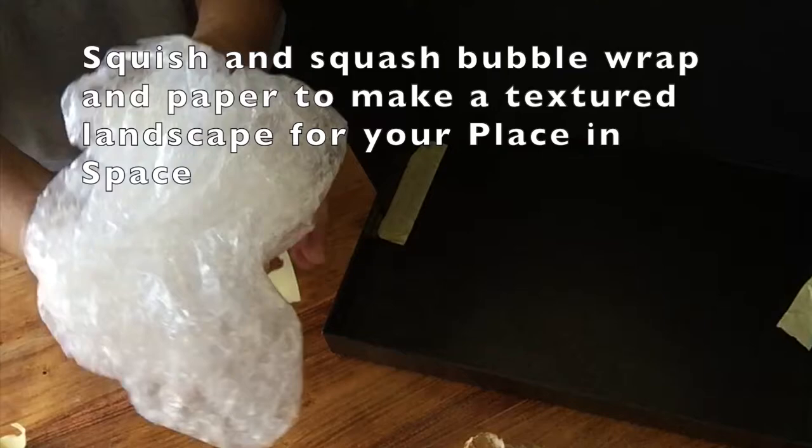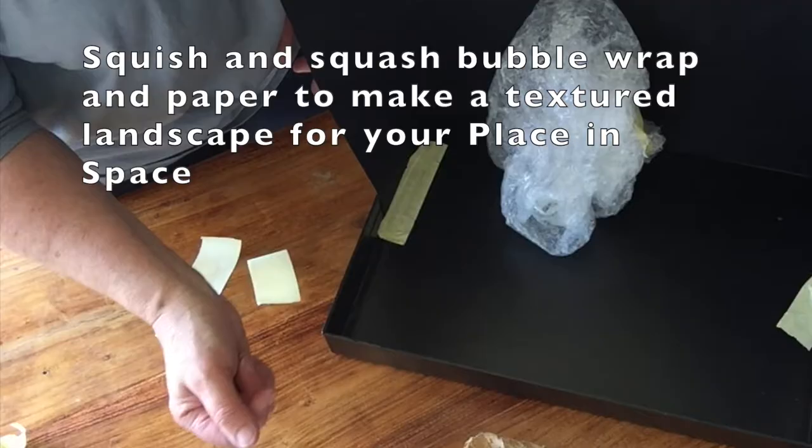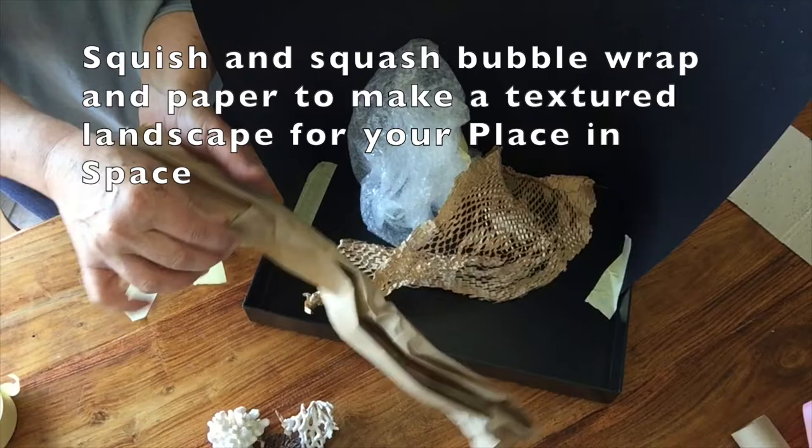This is the fun bit — get squishing and squashing your bubble wrap, your packaging, your paper colour to make a great textured landscape for your place in space.